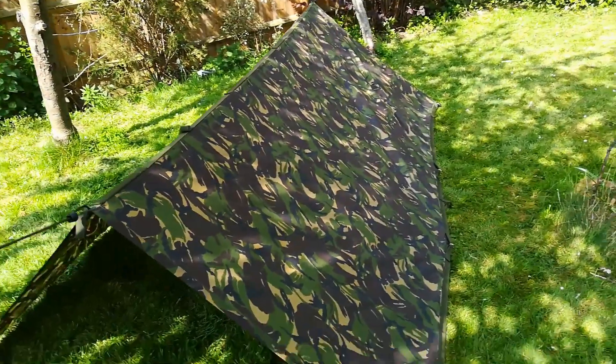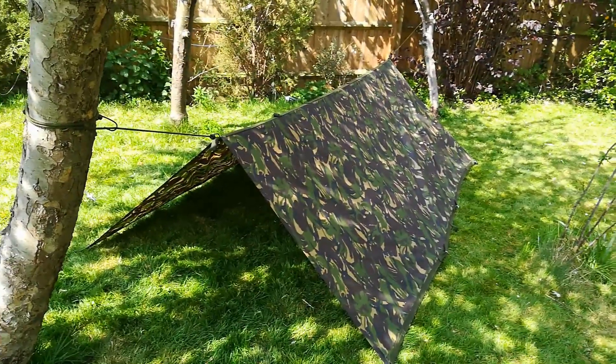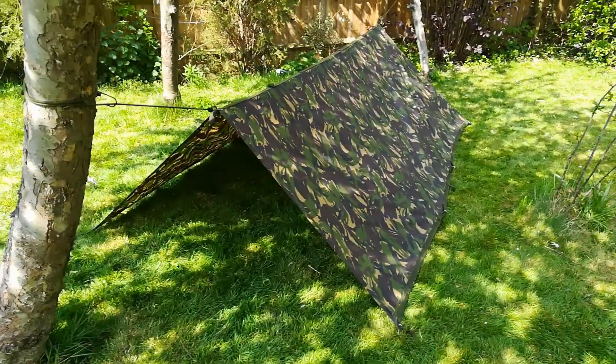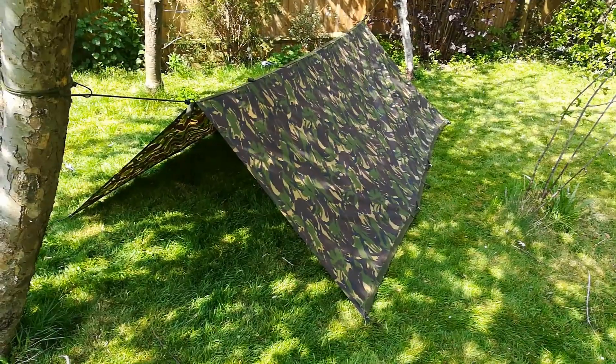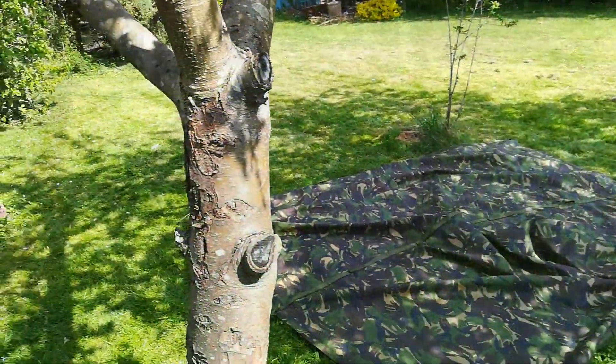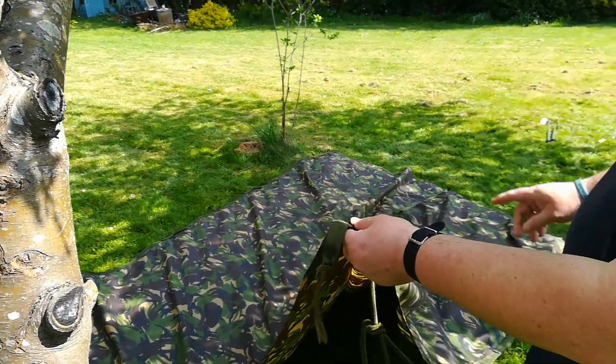One side sufficiently done, then crack on and peg out the other. And there you have it — your well-tensioned, pegged-out shelter for the night. We'll now move on and cover the lean-to configuration. Taking the corner — there's not a lot of space between these two tree trunks here, so we'll take a slightly different approach.